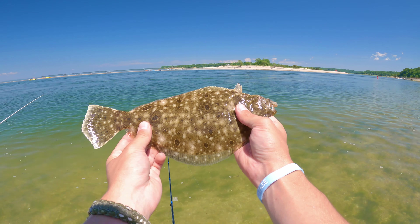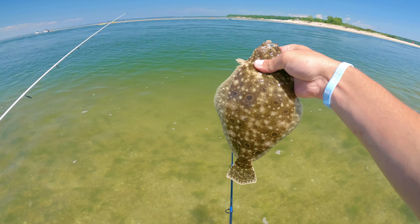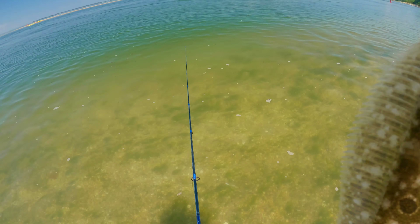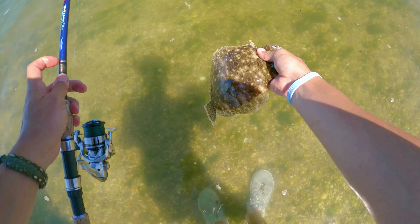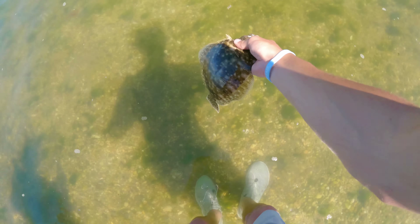Little micro fluke — cool little guy, beautiful colors! Chuck, touch him for good luck. Let's watch him swim away. They're always cool to watch. Look how they camouflage in there.